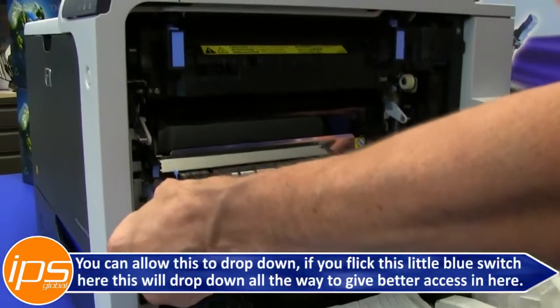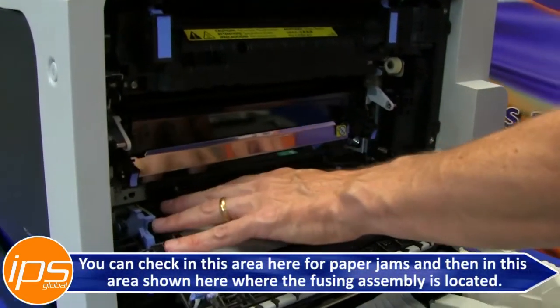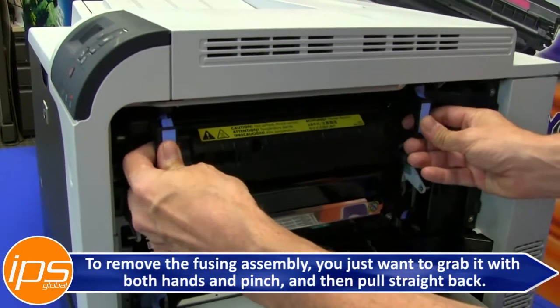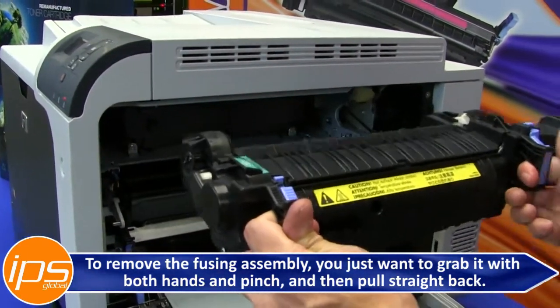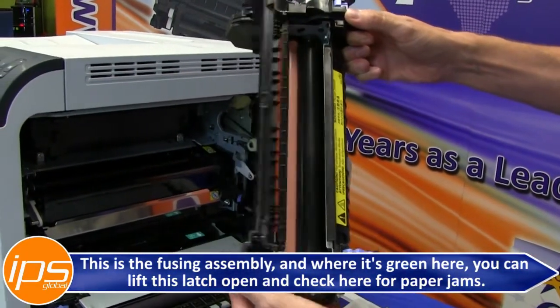Allow this to drop down. If you flick this little blue switch, it will drop down all the way to give a little better access in here. You can check this area for paper jams and also the area where the fusing assembly is. To remove the fusing assembly, grab it with both hands, pinch, and pull straight back. Where it's green, you can lift this latch open and check there for paper jams.